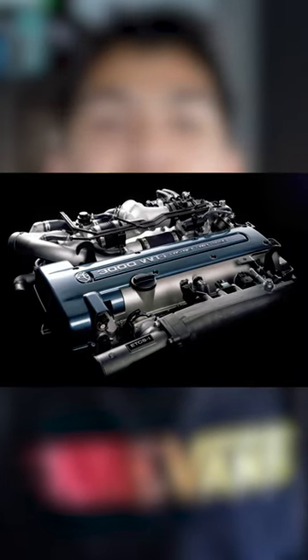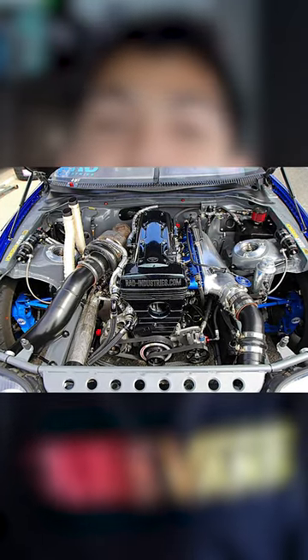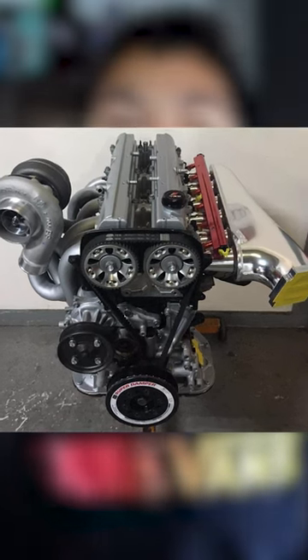The inline 6 has some key features that make it so good, including a forged crankshaft, a wide barrier design, and a special dual overhead cam design. The engine itself has a multi-layered steel design that reduces the chance of it blowing, and the closed block design reinforces the cylinder walls.